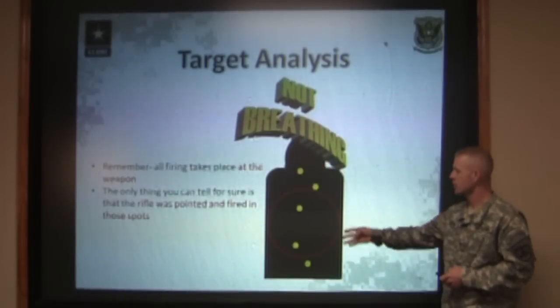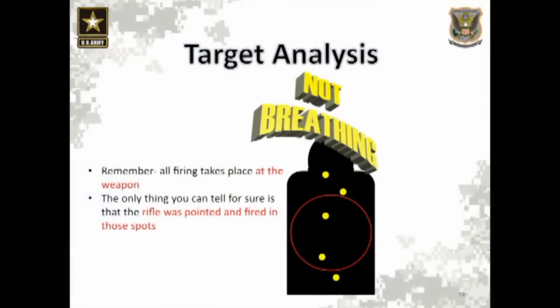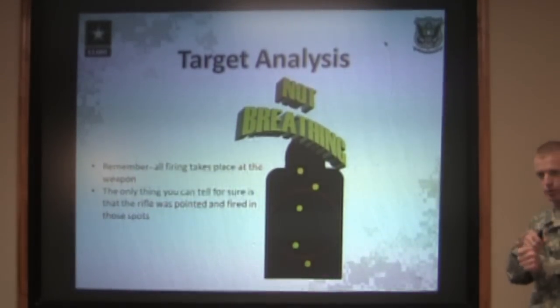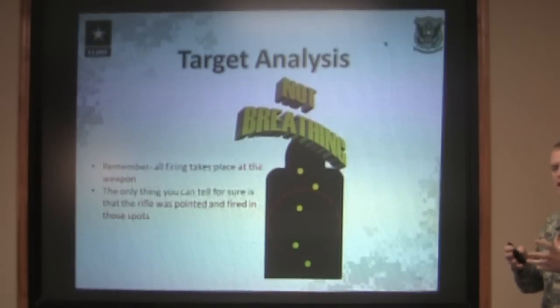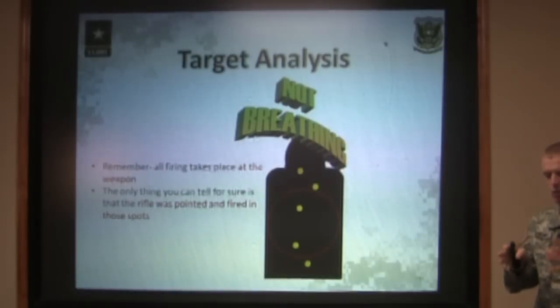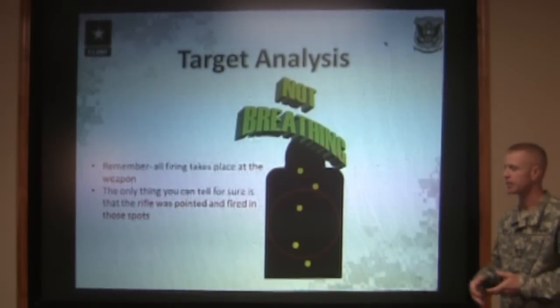We've all heard if you have a group that's strung up and down, it's your breathing. Well, nine times out of ten, the human body wants to stop breathing when you start focusing on the front sight post, because as you breathe, the front sight post moves up and down. You don't want to shoot while the rifle's actually moving, so everybody's natural tendency is to stop breathing, hold the rifle still, and then break the shot. So unless you're physically watching the shooter and seeing them breathe up and down as they're breaking shots, you can't tell them that breathing is the problem.